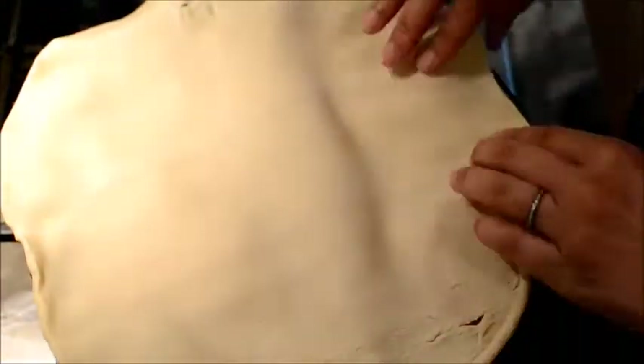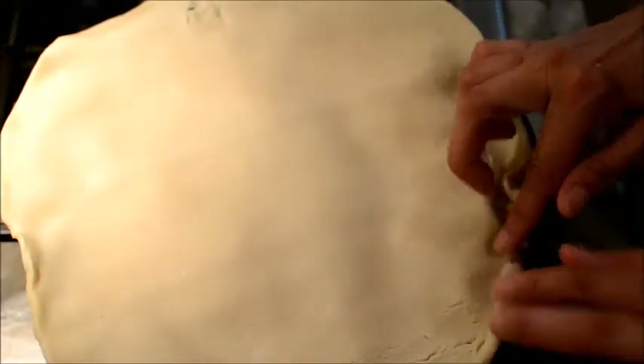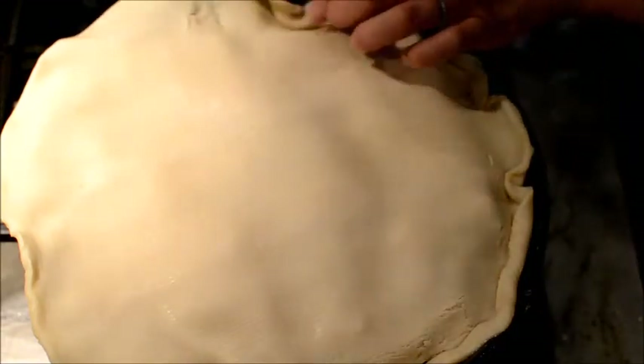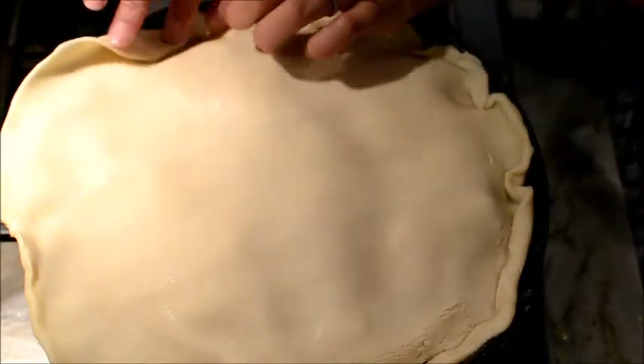Now we're going to add our second pie crust. We're just going to dip it in there like this — and you're going to be amazed at how that caramel comes up and covers the pie crust on the side like this.